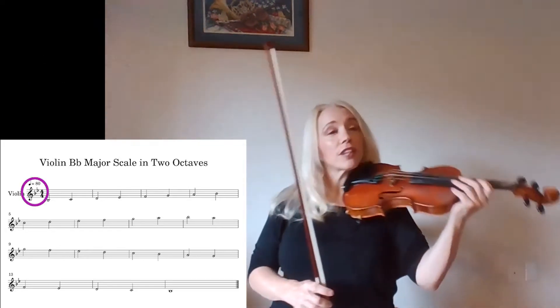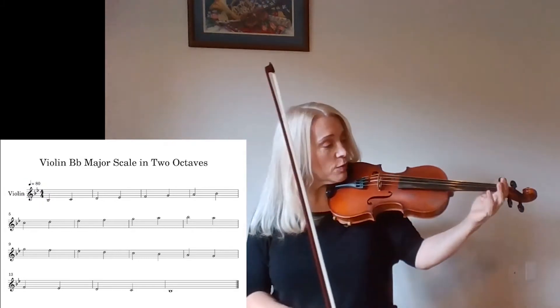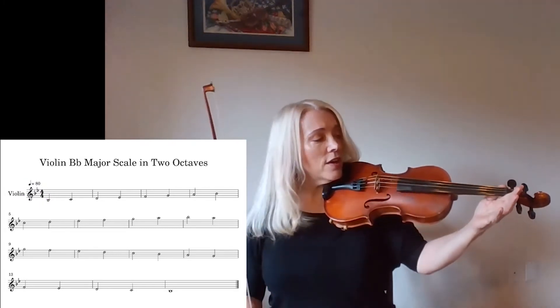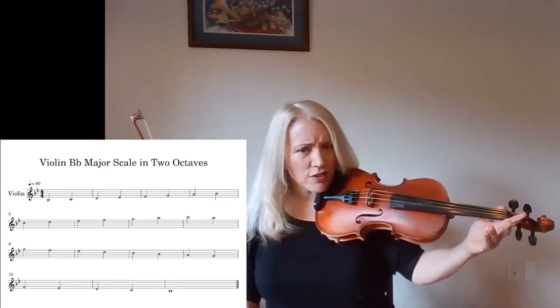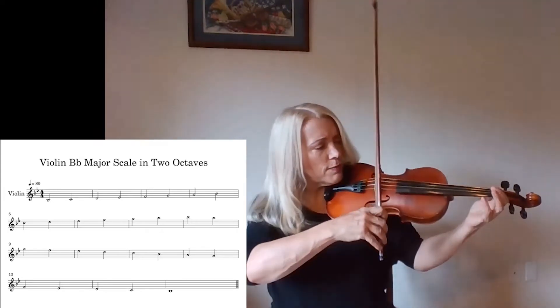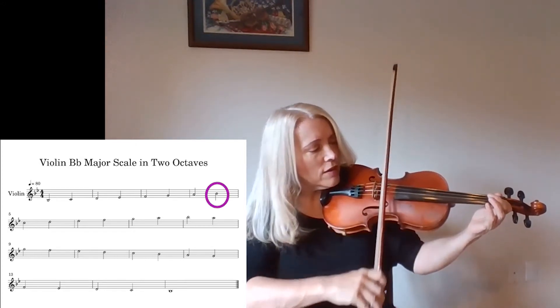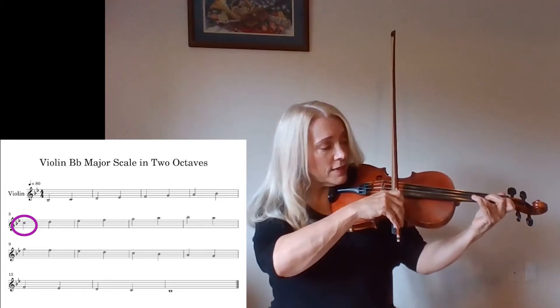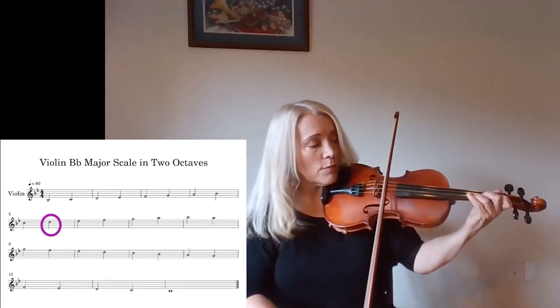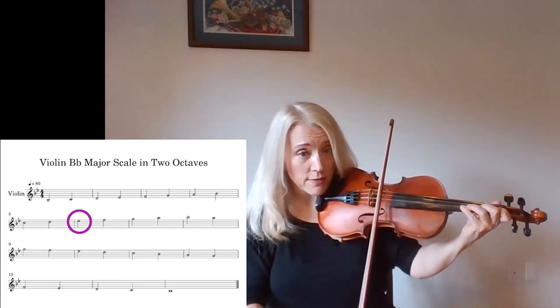Everything else is natural. So let's do this top octave because that's what we really have to think about. The good news is it's easy to play. The bad news is it's kind of hard to remember at first. So we'll start with B-flat back there — B-flat, full step to C, full step to D, but now it's just a half step to E-flat.